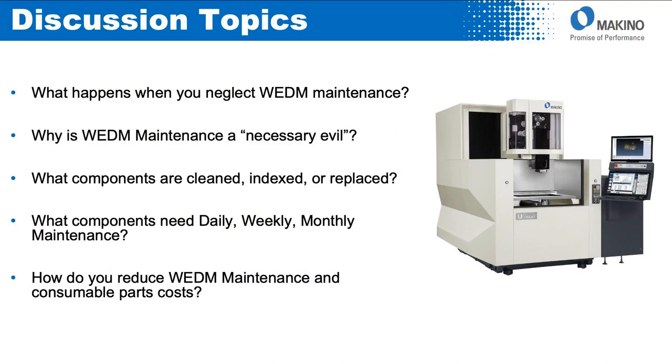We're going to talk about what happens when you neglect wire EDM maintenance and why it's a necessary evil — I hear all the time 'don't have time to do the maintenance.' We'll cover which components need to be cleaned, indexed, or replaced, what's on the daily, weekly, and monthly schedule, and how to reduce wire EDM maintenance costs, including specific examples from Makino's engineering.